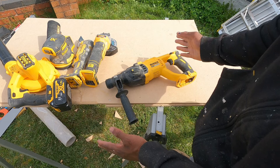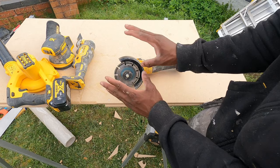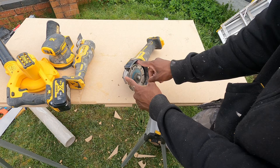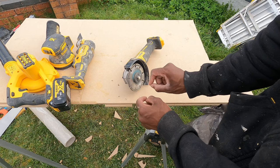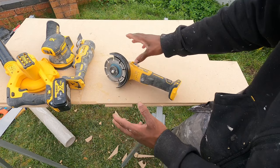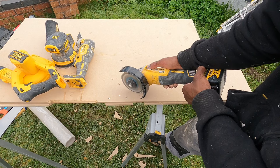We've also got the angle grinder, mainly used for cutting down metal. You've got a variety of different attachments and blades — a metal type blade and a brick or mortar blade. The mortar blade is for cutting down bricks and grinding out mortar, and the metal blade is self-explanatory — it cuts down metal. Simple, easy to use.